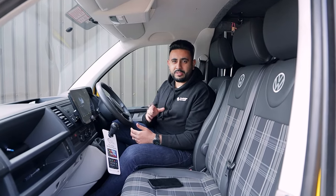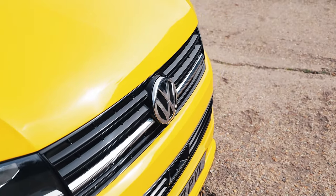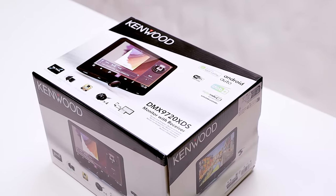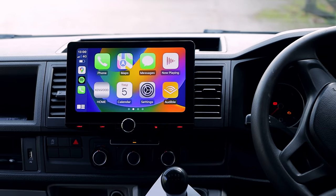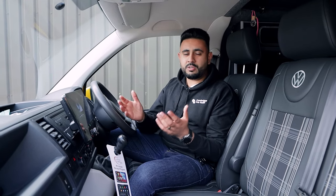Welcome back to the channel guys. My name is Ardiel and today we are solving another problem for a client. Today we are upgrading the transporter with this gorgeous new radio. This is a new unit from Kenwood — it's a 10.1-inch screen, and currently on the market this is my favourite unit. I've actually just put one of these in one of my new cars. I'm going to be running through everything in today's video.